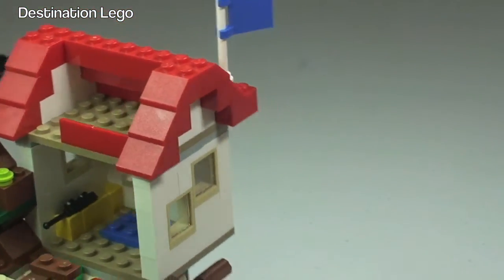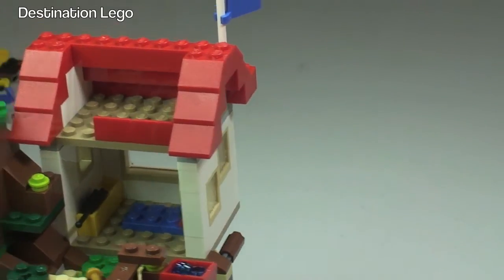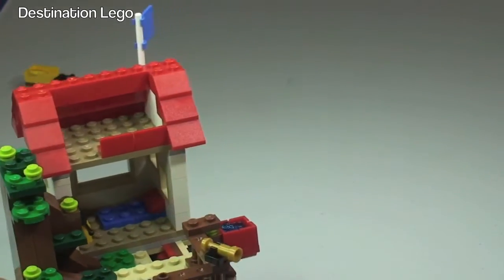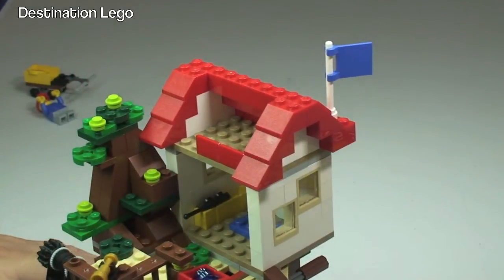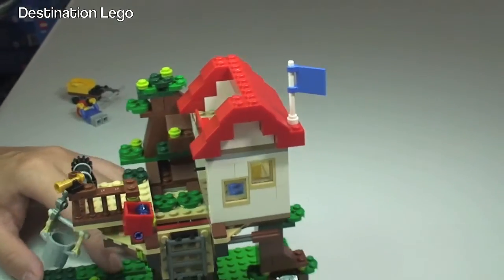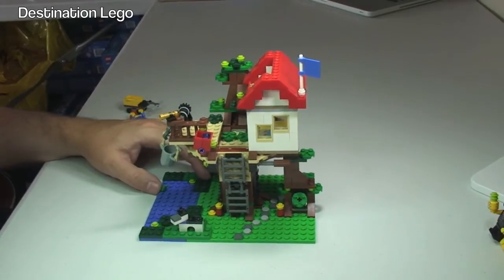Up at the top there is another little play area. Our minifigure could get up there and obviously get a very good view, standing at the very top of the treehouse at the very top of the tree. There's also a blue flag on the side which you've probably already seen.